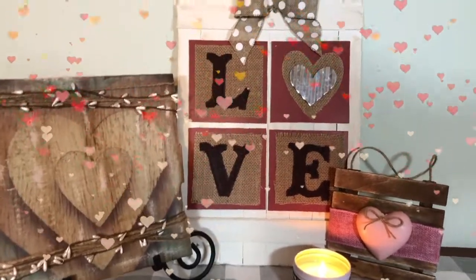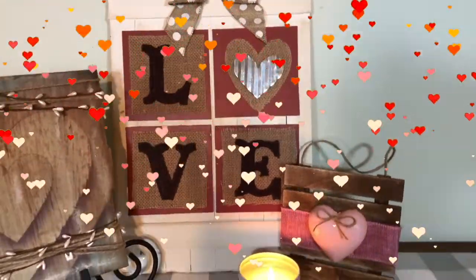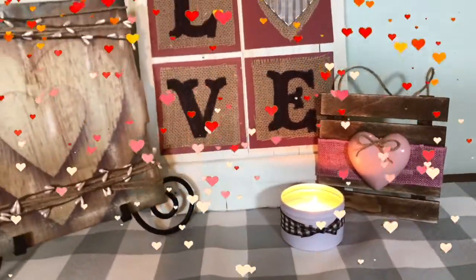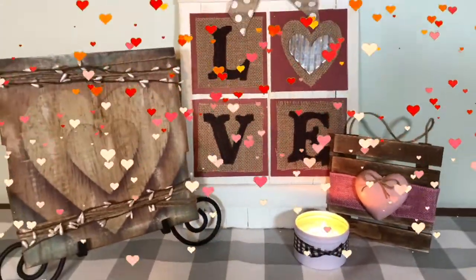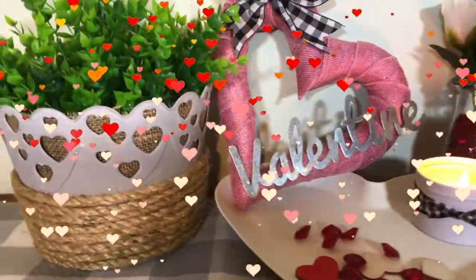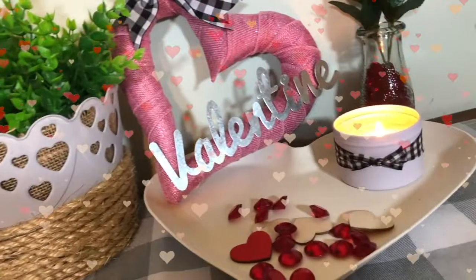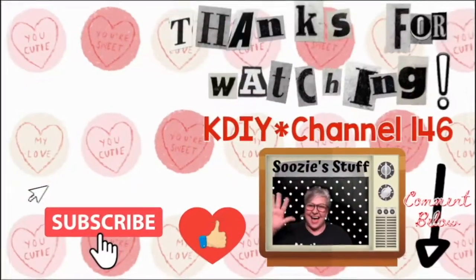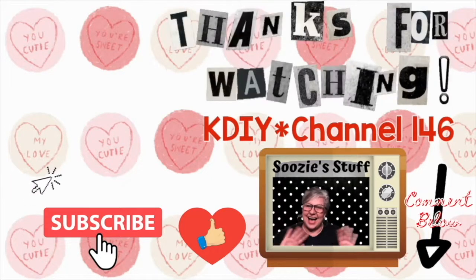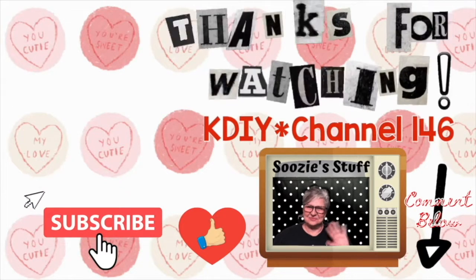Well, that's it for today. I hope you enjoyed all of my fun creative rustic farmhouse budget-friendly DIYs and I hope I've given you some inspiration to create your own. Don't forget about that scrapbook paper book from Walmart — I thought it was a great deal. I appreciate all your subscriptions, comments, and likes. Thanks for watching, don't forget to subscribe, give me a thumbs up and even a comment — I would love to hear from you. I'll see you next time on Suzy's Stuff KDIY channel 146, bye everybody!